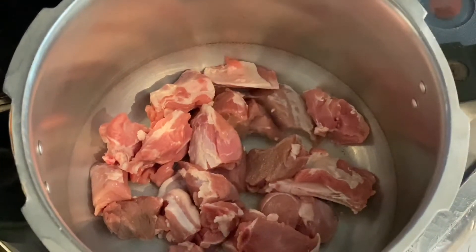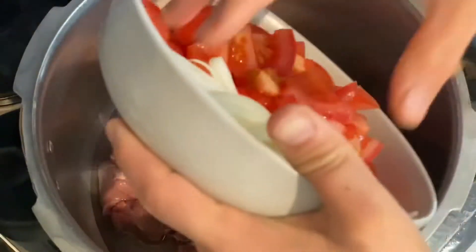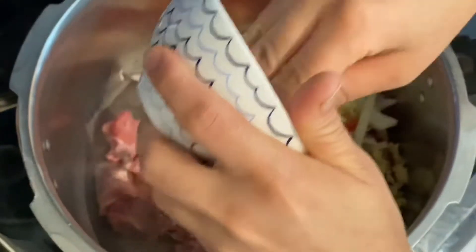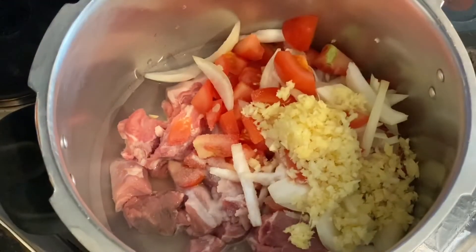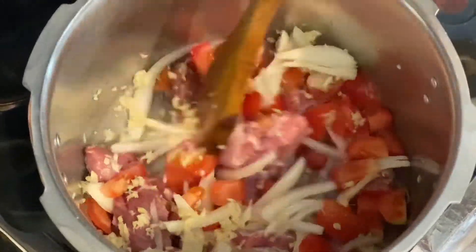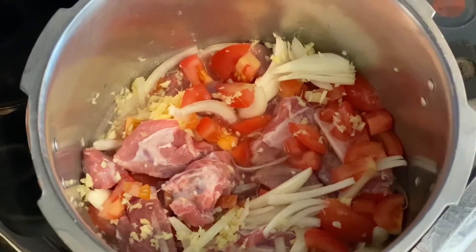I am making it in a pressure cooker. I have put the pressure cooker on the pan. I will add half a cup of water, then I will add the tomatoes, lassan adrak, and the namak. Mix it and press it for about 10-12 minutes.